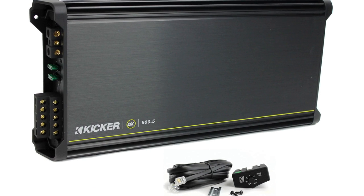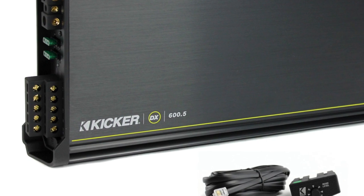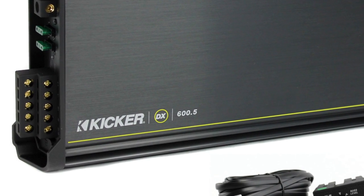This amplifier also features pre-amp RCA outputs, as well as a variable low-pass filter and a variable high-pass subsonic filter.